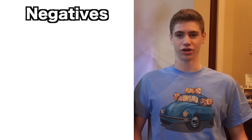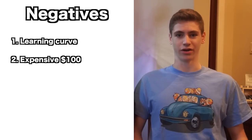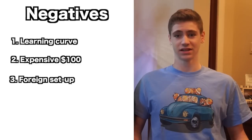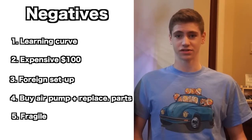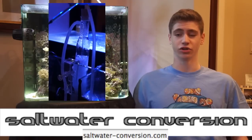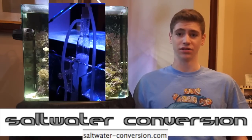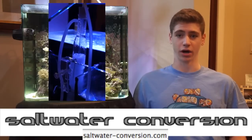The negatives: there's a learning curve to finding the right amount of air, it's expensive coming in at around $100, the setup is tedious since it's in Japanese, and you have to buy your own air pump and replacement air stones. Many of the negatives though are problems that you're going to have to deal with on any protein skimmer. So I recommend this one, and if you want to buy one visit saltwaterconversion.com — I'm going to put the link in the description and this is the only site you can buy these Japanese skimmers in North America.